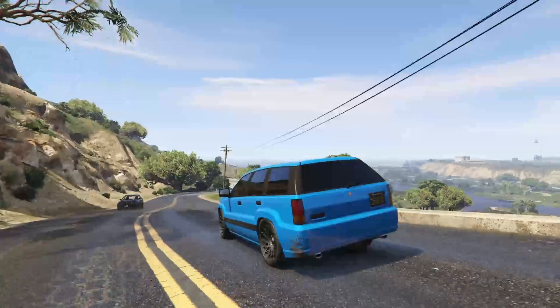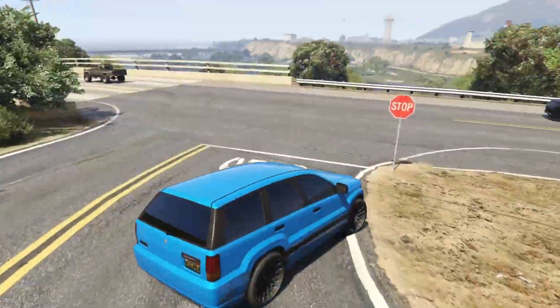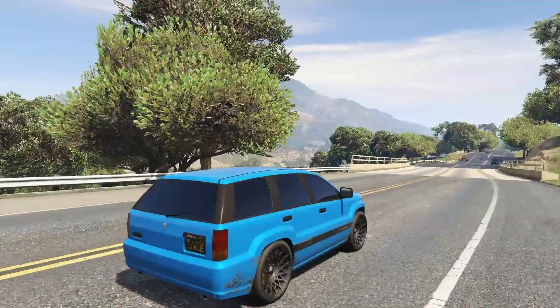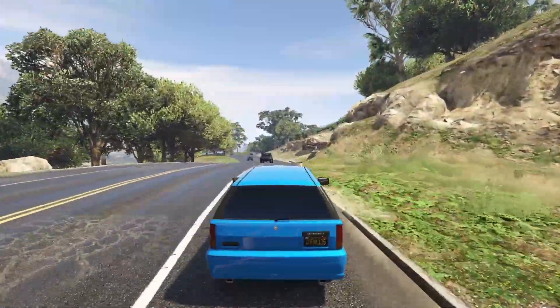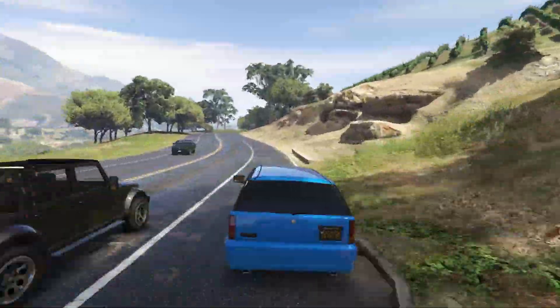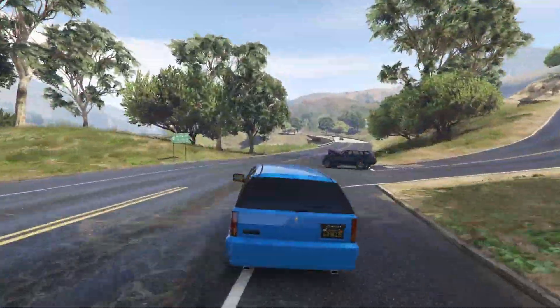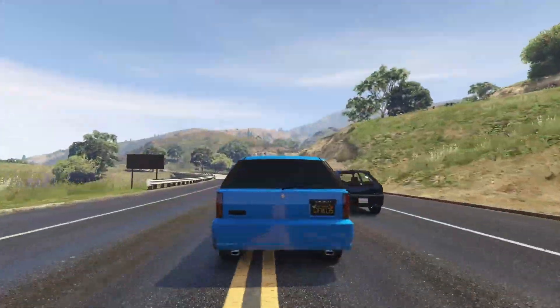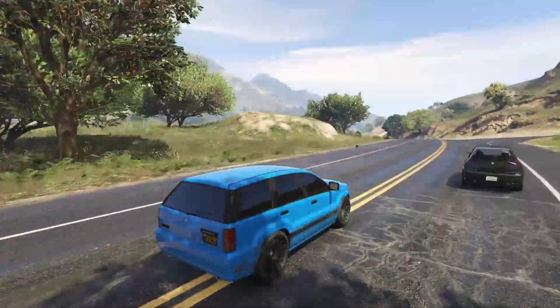Anyway guys, that is pretty much it for the Canis Seminole customization and review. If you guys enjoyed this video and want to see more customizations, let me know in the comments down below — I'm happy to do them for sure. Let me know what you thought of my Canis Seminole in the comments. Leave a like if you enjoyed, dislike if you didn't, and if you're a Seminole denier, subscribe if you guys are new, and I will see you all in the next video. Until then, take care. Peace.